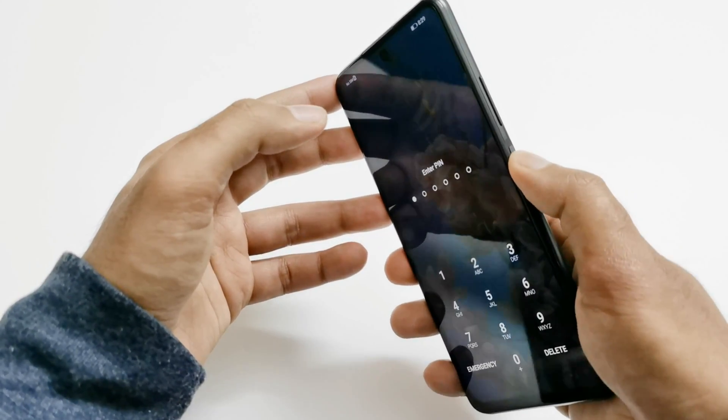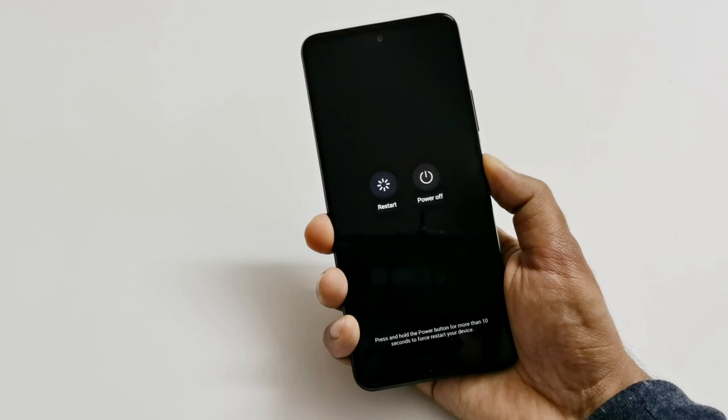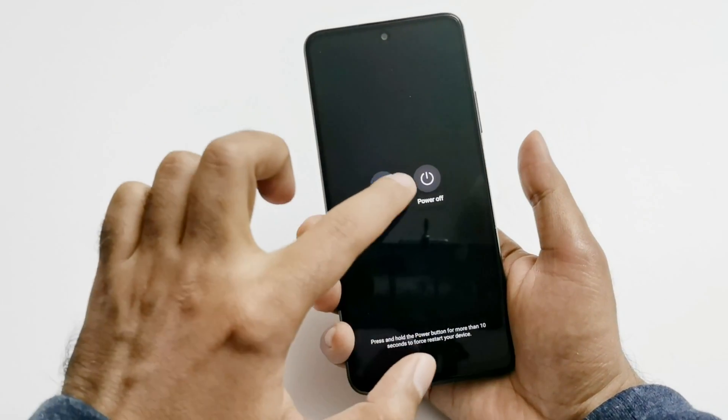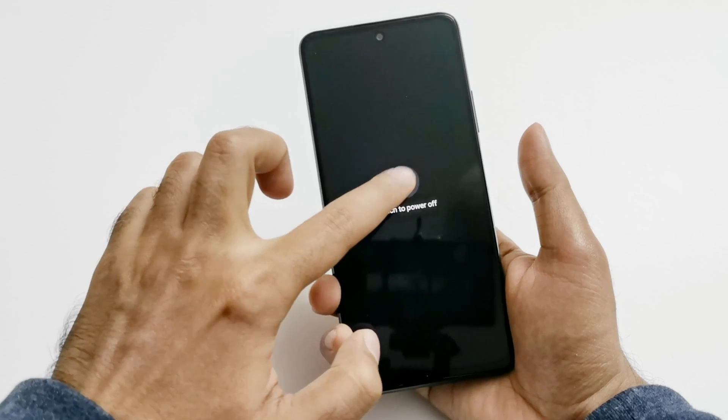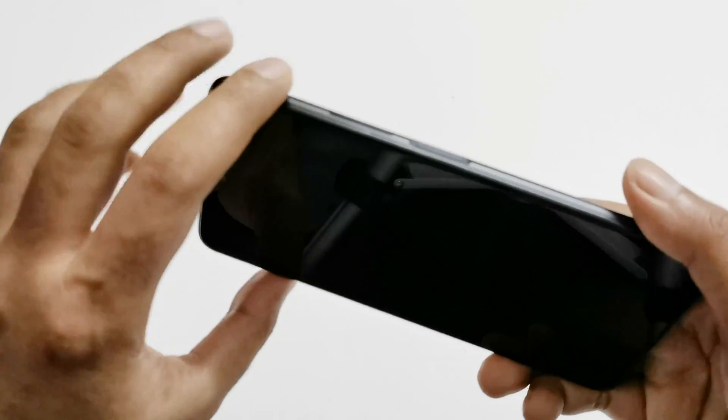Here is my lock screen. The very first thing you have to do is switch off the device. Press and hold the power key for a while, then tap on power off twice. Now the device is switched off.